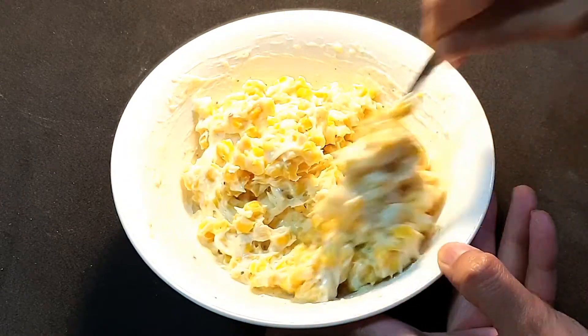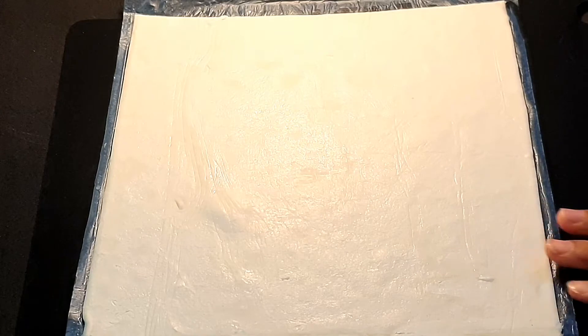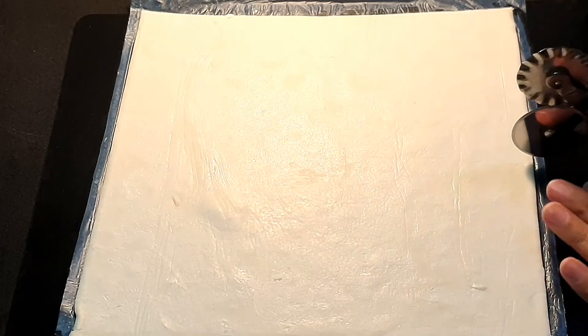Now we will move on to the puff pastry. I have taken a store-bought puff pastry sheet. We'll take the sheet and cut it into desired shapes.